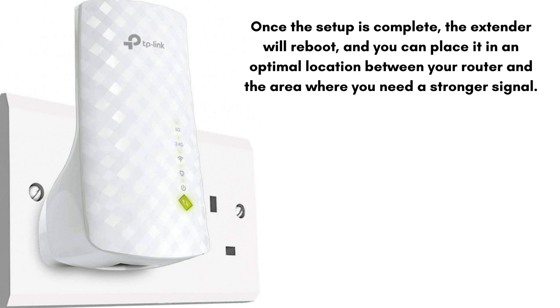Place the extender halfway between your router and the area where you need better Wi-Fi coverage. The signal LED should be solid blue or green for the best performance. That's how you can easily set up your extender.